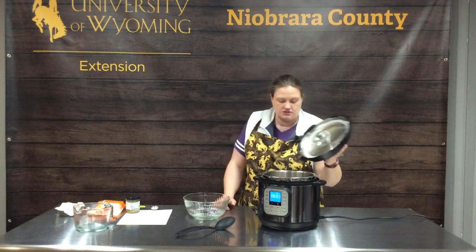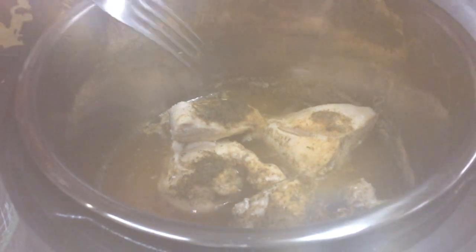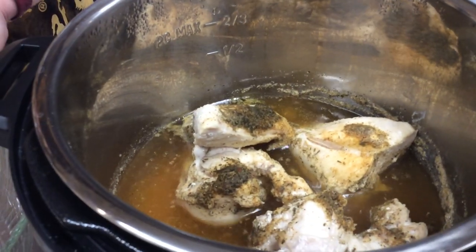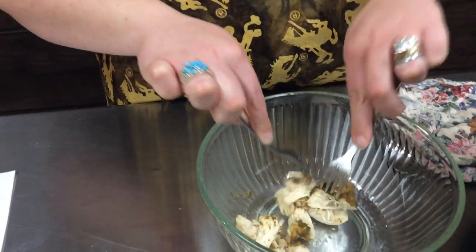We've released and as you can see, we have delicious chicken ready to go. We're just going to pull it out into our bowl and we're just going to shred it. It is super tender — very much fork shredding.